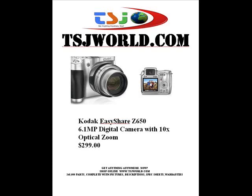Hello, this is Troy Jones of TSJ World here to talk to you today about the Kodak EasyShare Z650 6.1 megapixel digital camera with 10x optical zoom, on sale today for $299.